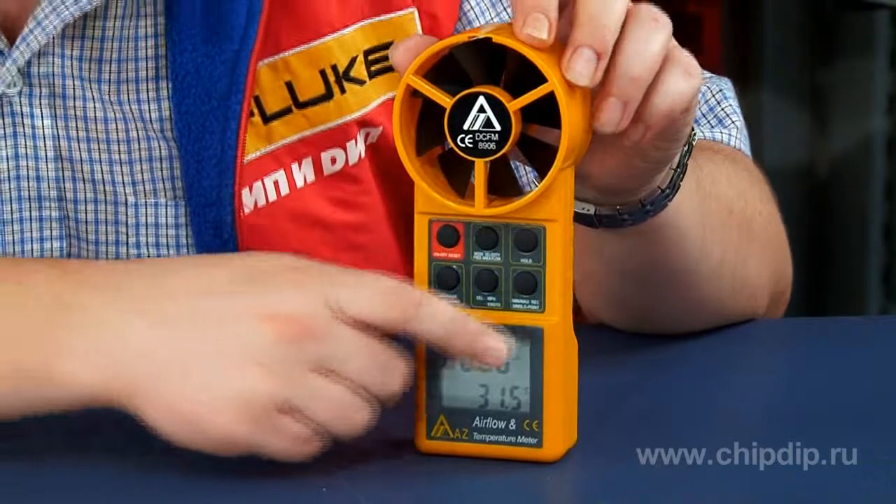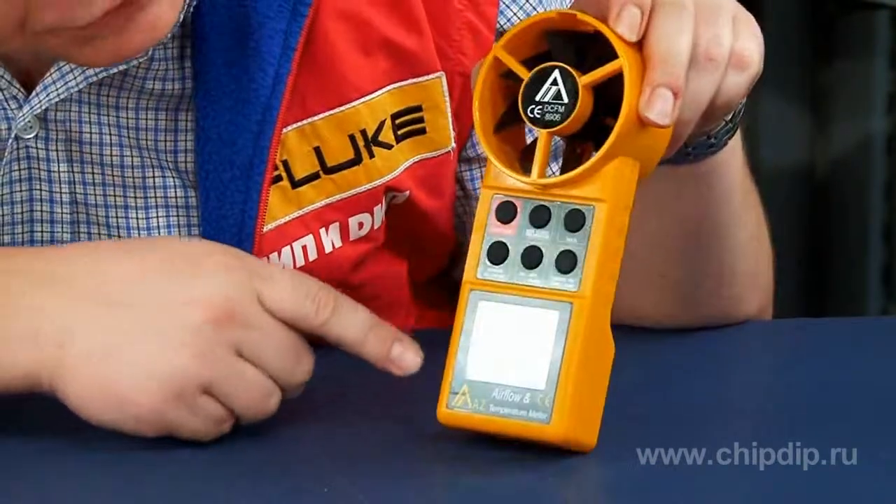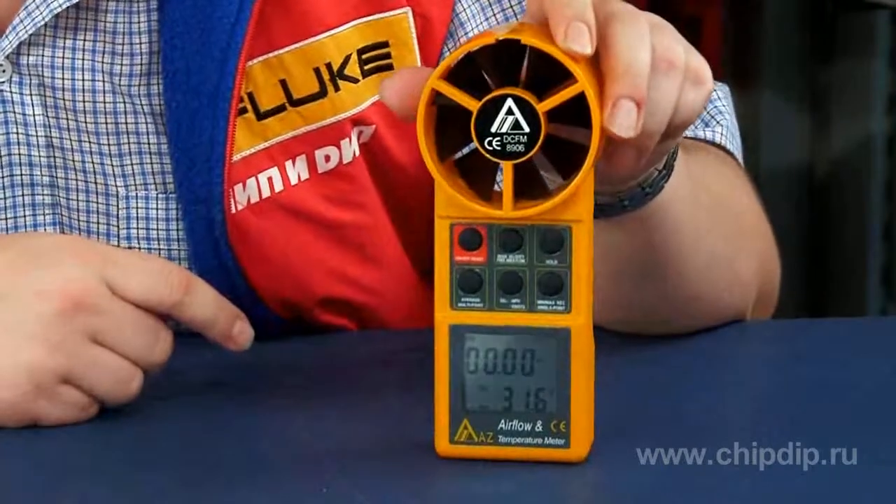Let's take a quick look at device functions. Besides instantaneous measurement, it can measure continuous sliding and average velocity and temperature values. Press the Min Max button and select Average mode — the display will show the average value of measurements for a period of up to 2 hours.